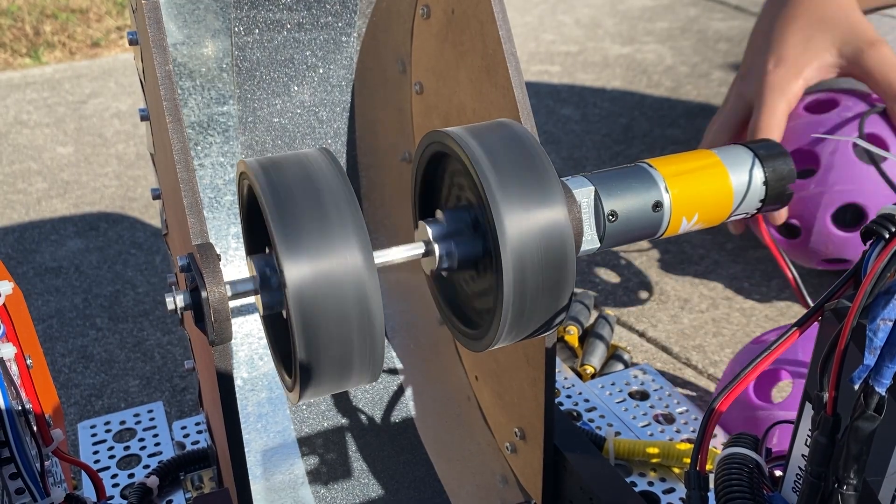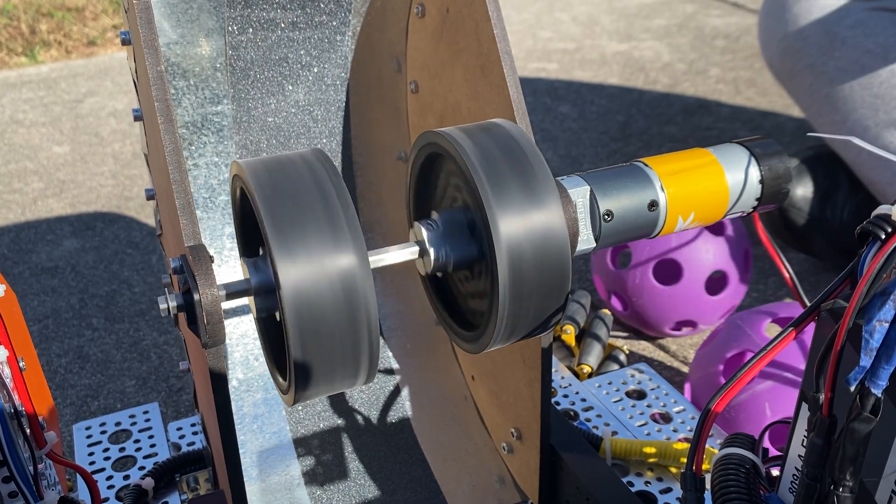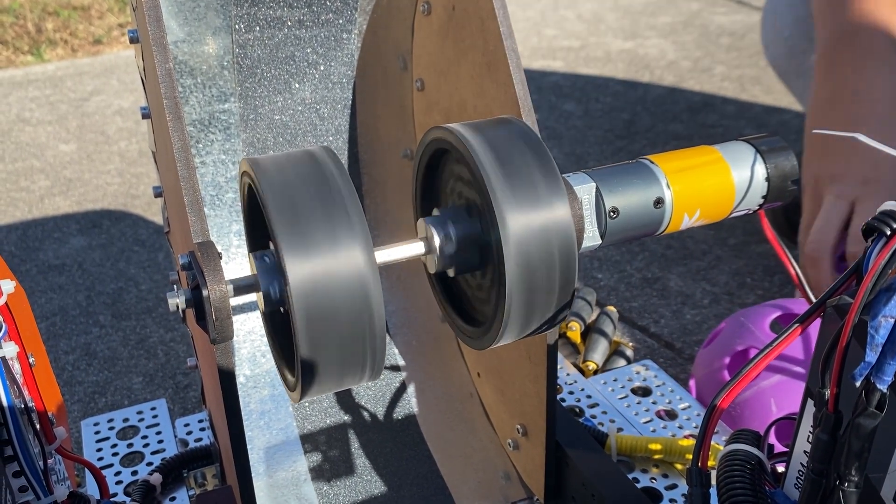This is a 6,000 RPM motor on our custom-built hooded launch system.